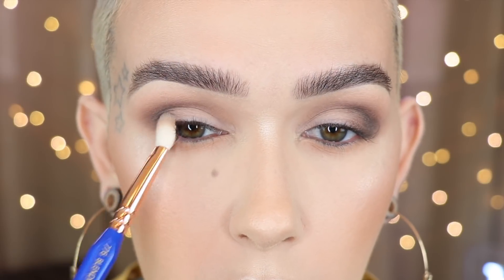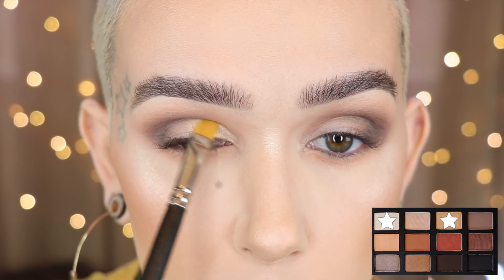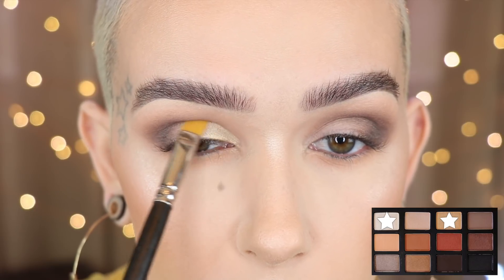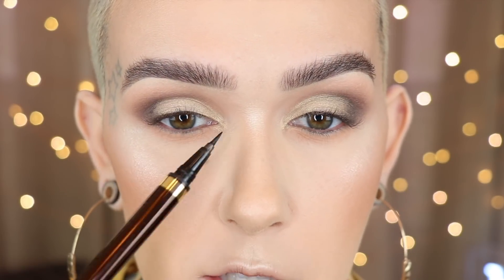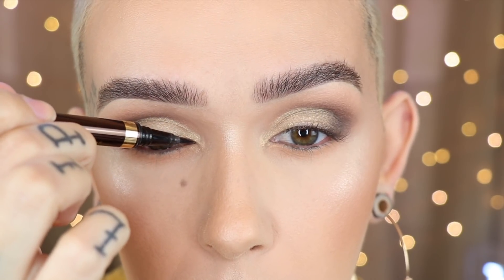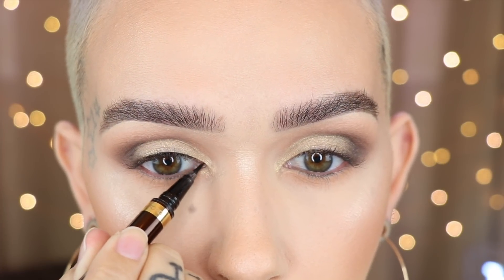I mix the shimmery gold with the shimmery white and use a MAC 242 to pop this on the lid, starting on the inner corner first, then tapping where the black is. For liner, I want the inner part of the winged liner to be really thin, so I go in first with my defining pen from Tom Ford right up against the lash line. Then I do the rest off camera with my ELF Black Cream Liner — a nice matte formula — applied with my NARS 47 brush. I added on Kiss Ritzy lashes.